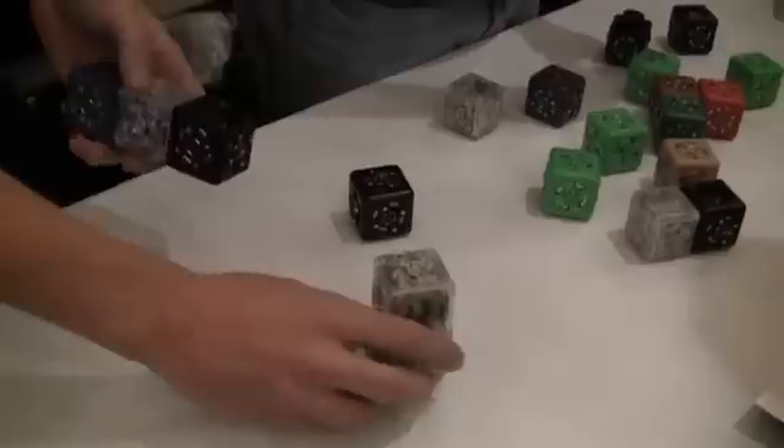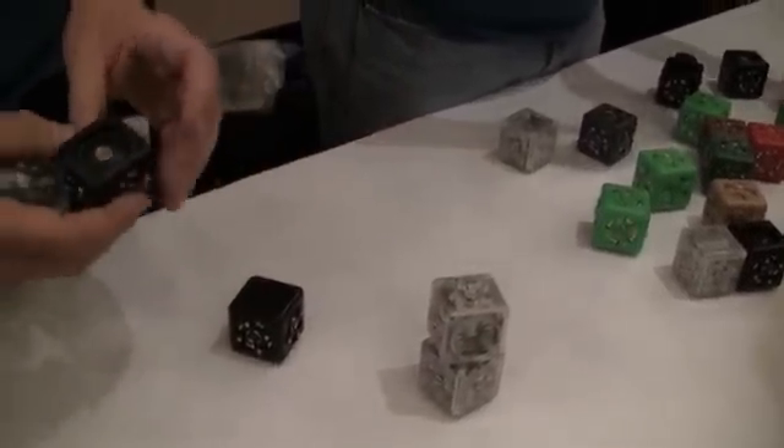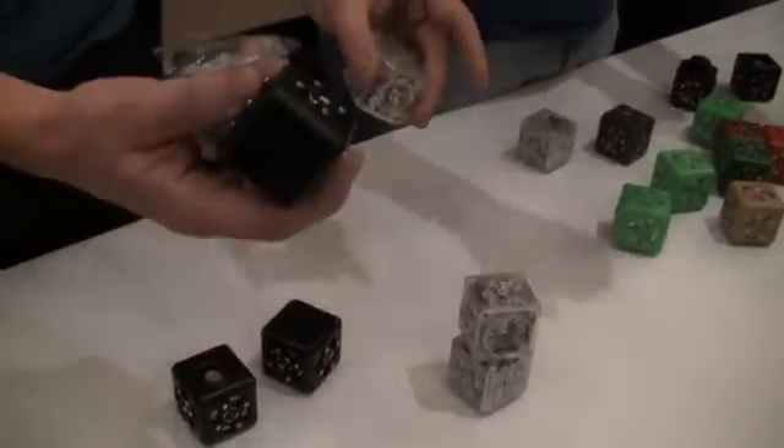The way it works is like this. Black blocks are sensor blocks — they're the inputs to the system, like a light sensor, a distance sensor, or maybe a temperature sensor.